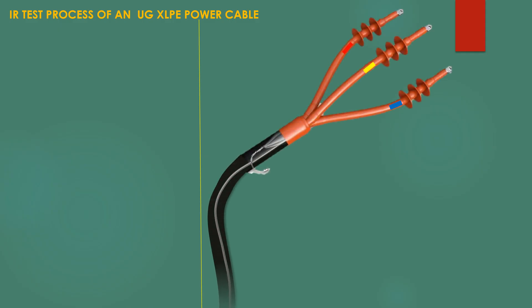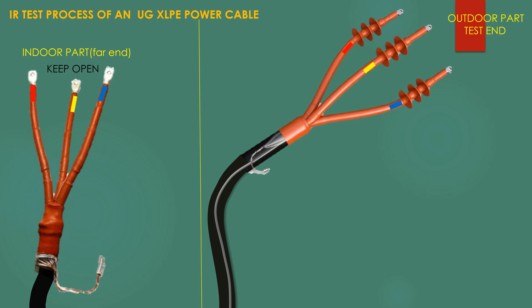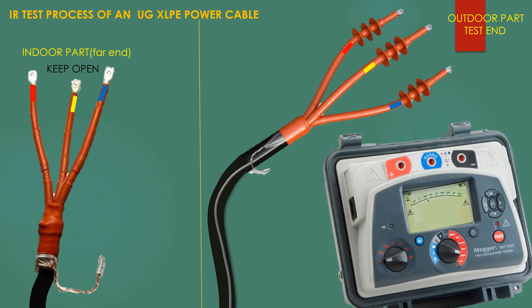If the cable is 11 kV, the test voltage will be 5 kV. If it is a 33 kV cable, we may use 5 kV or 10 kV. Keep the other end open and safe, as high voltage will pass through the cable during the test.